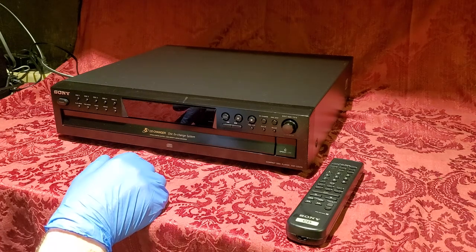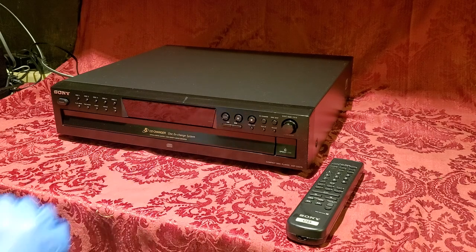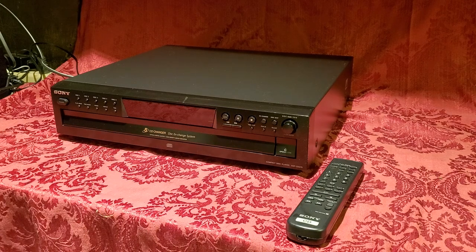So I hope that you've enjoyed this presentation. Again, this is a Sony CDP-CE275. Thank you very much.